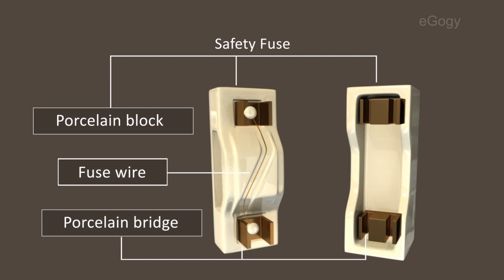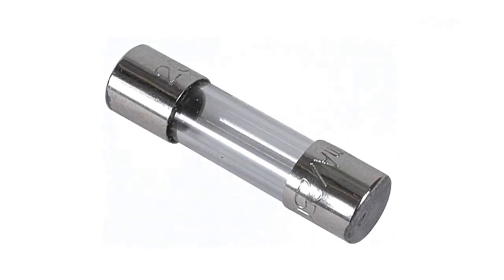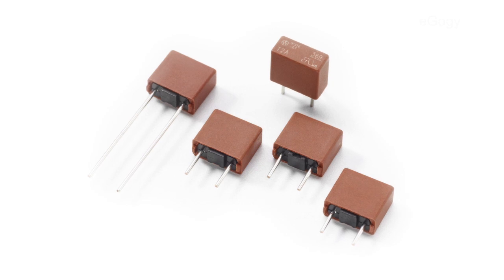The thickness of the fuse wire depends upon the maximum current passing through it. Nowadays, we use different types of fuse cartridges. The length and thickness of the fuse wire are different in different cartridges.